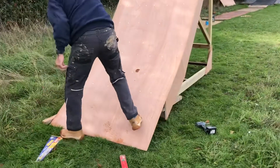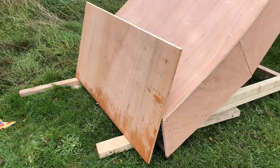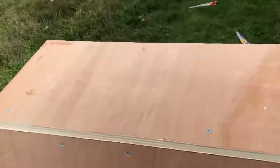Cut the excess ply off the top. Now we cut the top of the ramp — just going to cut this bit so we get a little deck on top, so the water doesn't get inside the ramp and rot at all. That's it, the top down.